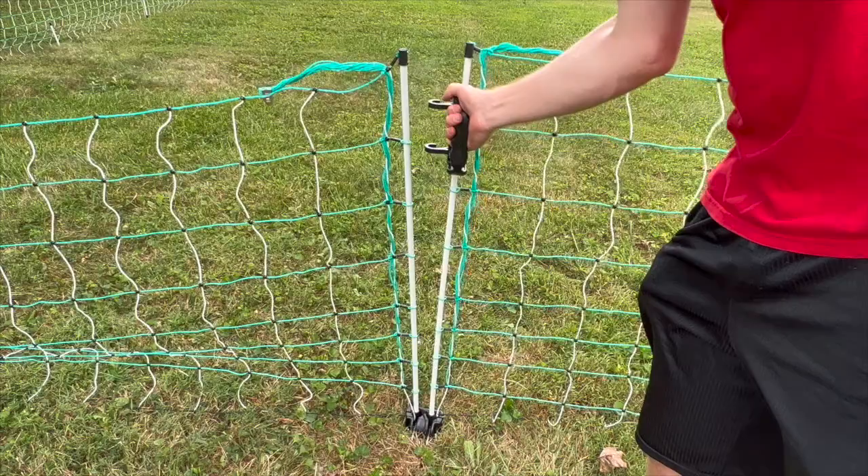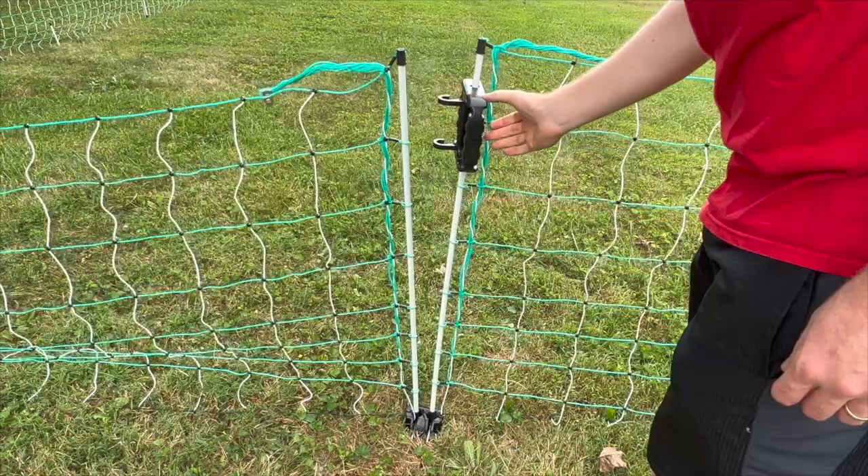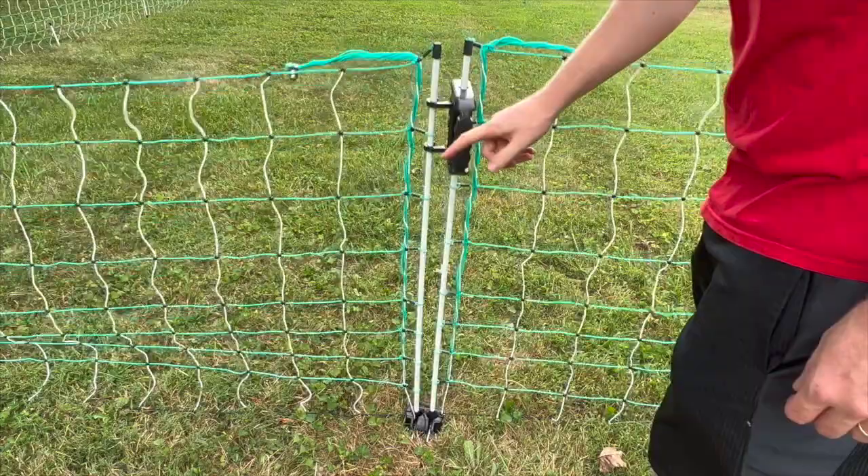The last thing you'll want to do is test that everything works. Go ahead and take it all the way off and put it back on, and see if the tightness of the wire is good. Make sure that the handle does not fall off when you bump into it easily.